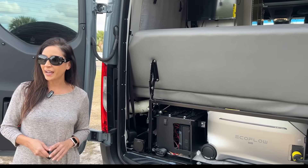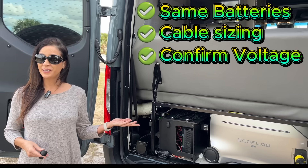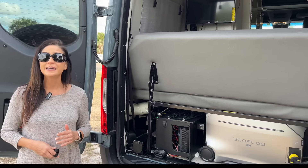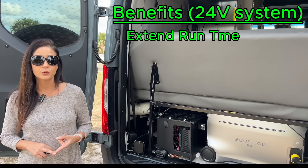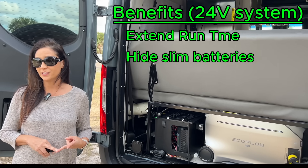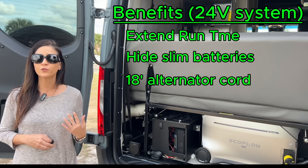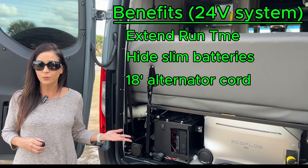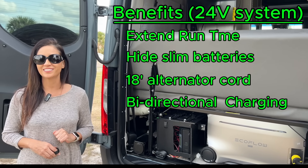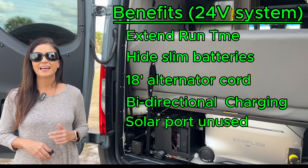Of course, you still want identical batteries, proper cable sizing, and to confirm voltage. In summary, because the EcoFlow alternator charger is capable of being connected to a 24 volt system, the benefits are: it provides another method to extend the EcoFlow's runtime; the Banshee slim batteries fit into otherwise unused RV space; the alternator charger has an 18-foot cord so the 24 volt battery system can be located just about anywhere; bidirectional charging means no need for a battery charger — one device, two directions; it keeps the solar ports free for additional power upgrades; and it has built-in safety.